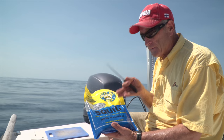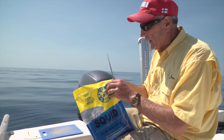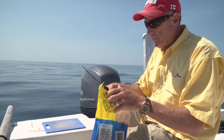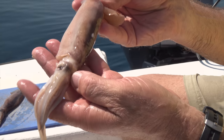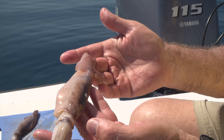What we're going to use here is fresh squid — this is frozen squid. I love to eat squid, or calamari as some people call them. But this is one of the best baits when you're trying to get a variety of bottom fish. To a fish, this is a nice, tender meal. You can see the nice tentacles — this thing is about 8 or 10 inches long.